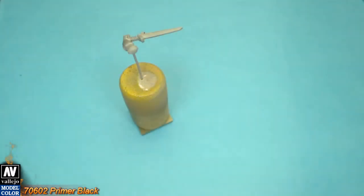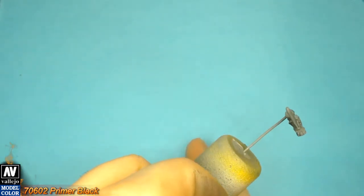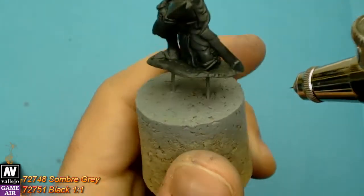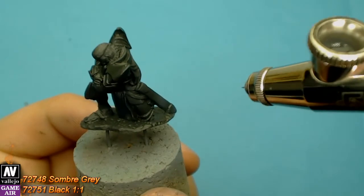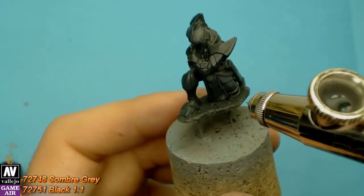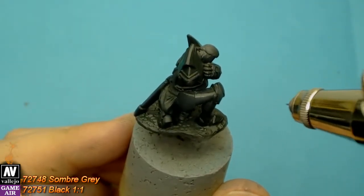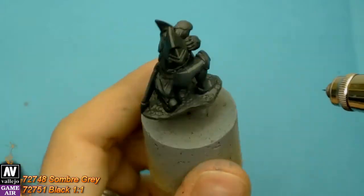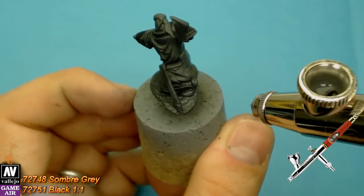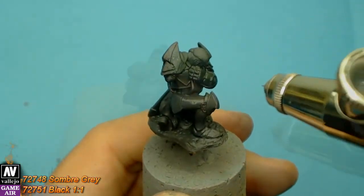For this mini I am going to show you and test three things. First, I am going to show you the non-metallic metal technique — that means the color will give the impression of metallic with normal paints. Secondly, we are going to test again the new Vallejo Game Air series but this time mostly with a brush. Finally, I will show you how to use an airbrush with a bigger needle than my 0.15mm Infinity needle and test it on this really small mini.